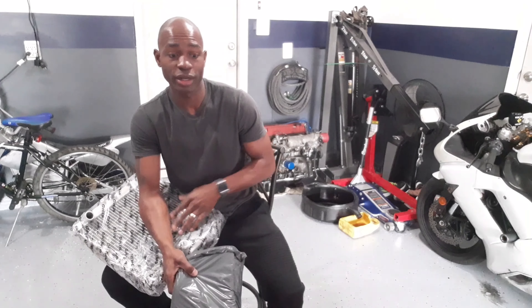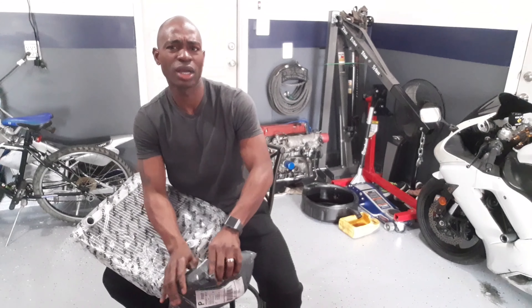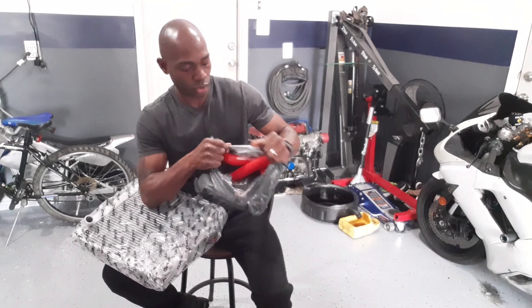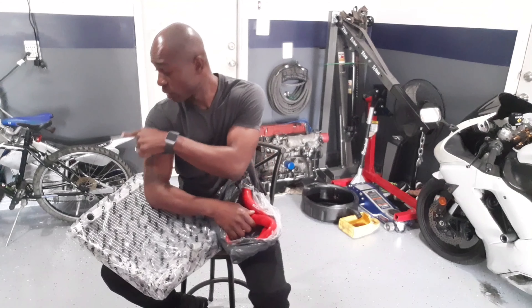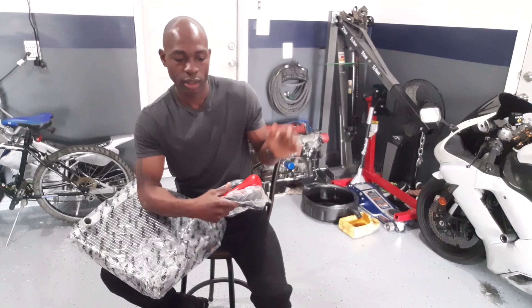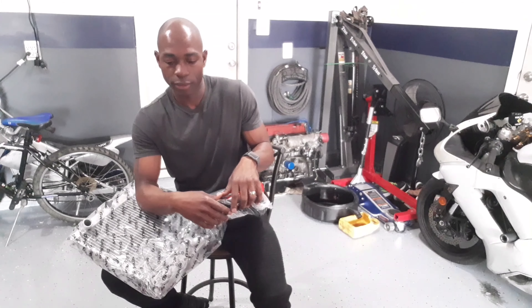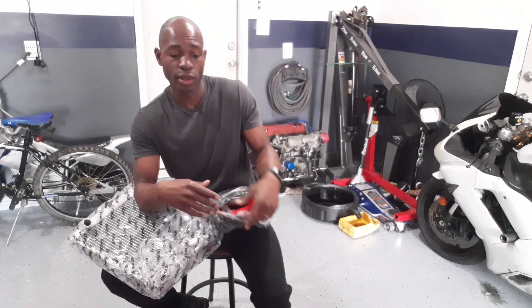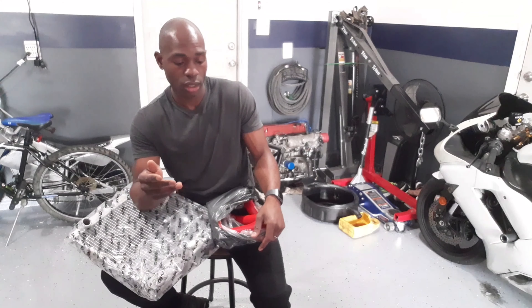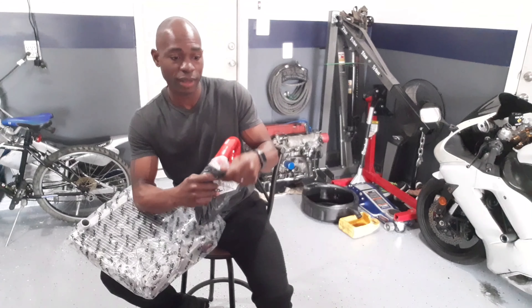I'm going to go ahead and install this, and I got the hoses right here as well. It makes no sense to upgrade the radiator and use the old hoses — I'm not even sure how long they've been in the car. I've got a nice red silicone hose here, and the fan shroud is sitting back there. Sometime this week I'll most likely take everything off this car — exhaust and all — because the head needs to come off, so I'll remove the exhaust and replace the head gasket.